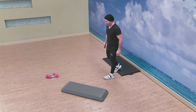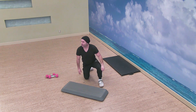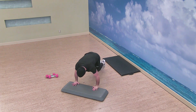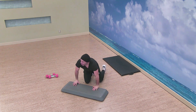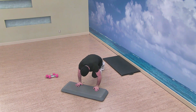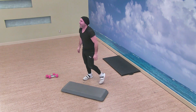Let's find that last one — the mountain climber. Find that floor or mat. Alright guys, you got five, four, three, two — begin. Almost there, we've got ten seconds on the mountain climbers. Three, two, and time. Excellent.